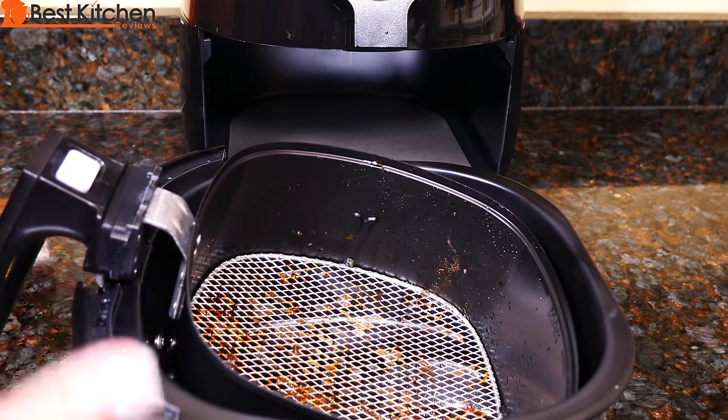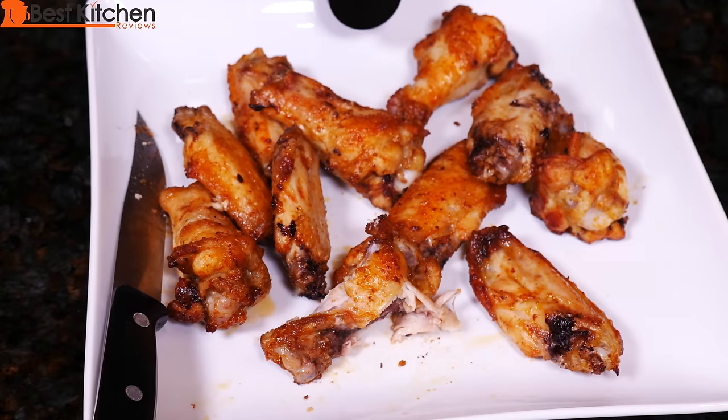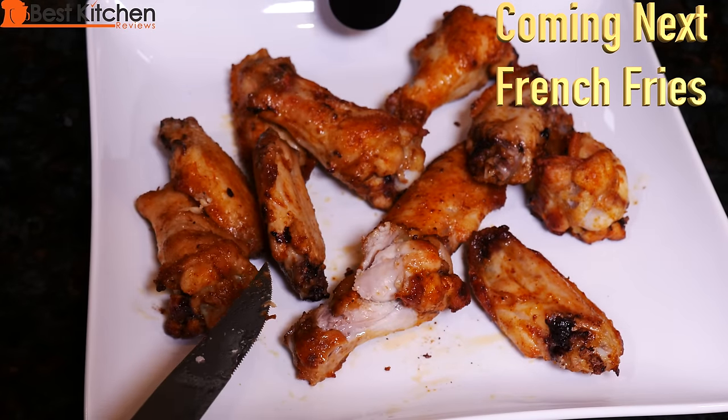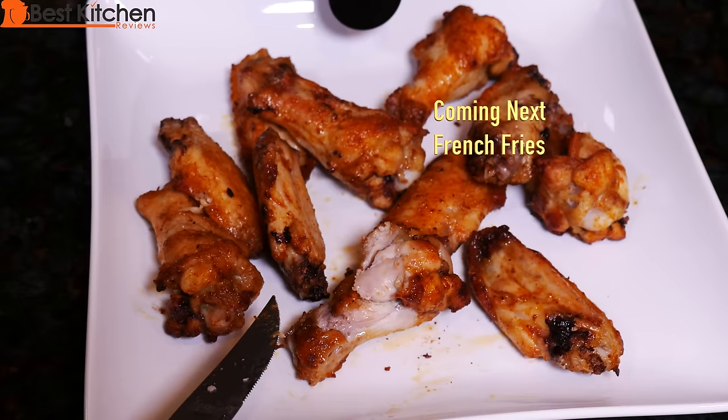Make sure to dry all the parts before putting it back in. The Philips air fryer did a good job on the chicken wings. The chicken was cooked really well. It tasted really good — it was moist and juicy.